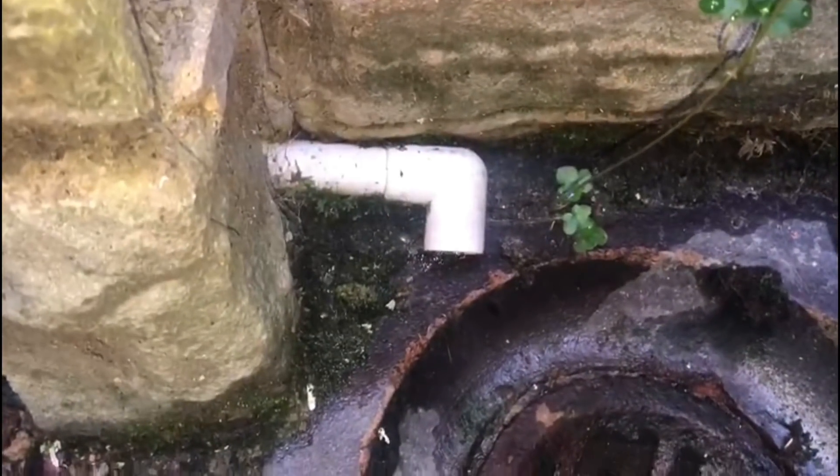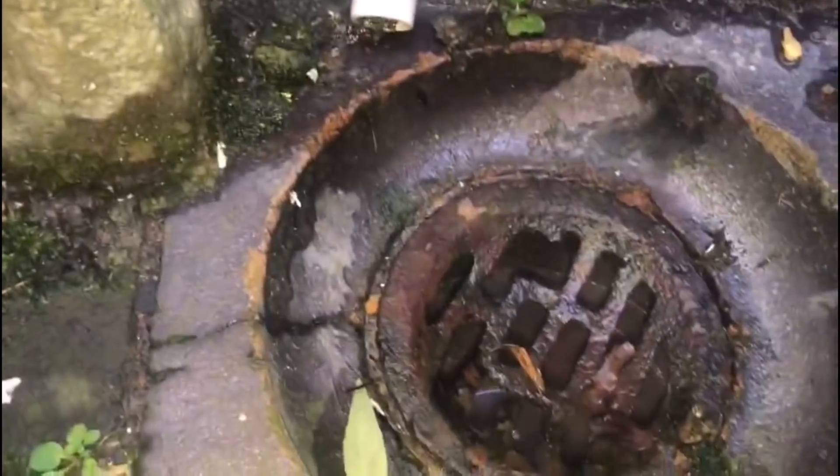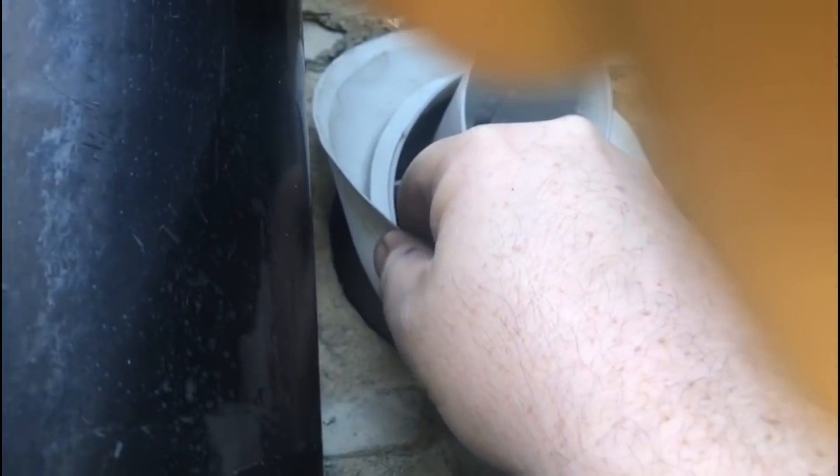If we go outside and have a look at the condensate pipe — in winter that's going to be an issue, it's probably going to freeze up if it gets a bit of snow. And looking at the flue: for the trainees, if it's less than two meters the flue should have a terminal guard on it. Also there's no sand and cement on this — I personally would put sand and cement on.